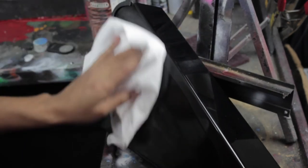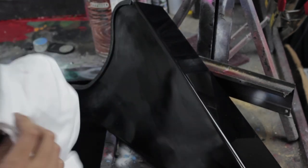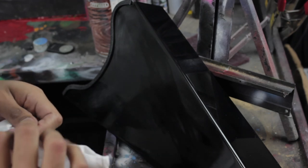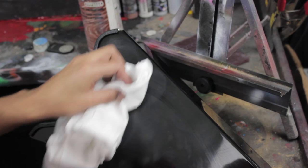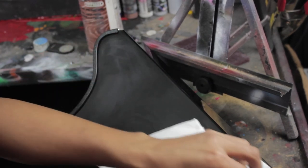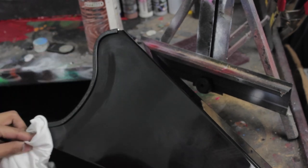You want to get a clean cloth. What I use is just a t-shirt, a new one, but you can use a microfiber cloth — those work really good. What this does is it goes on wet but it evaporates super fast, so you can clean the spots and actually see what parts you're doing.